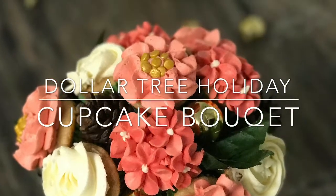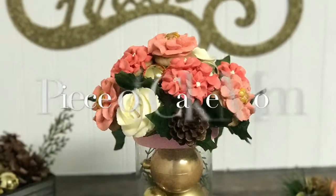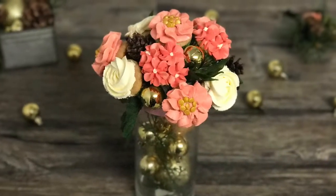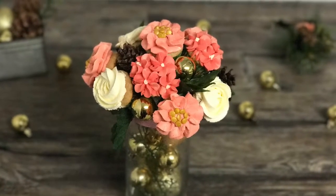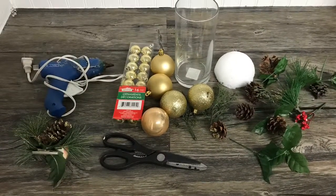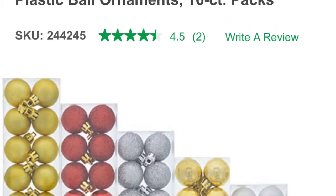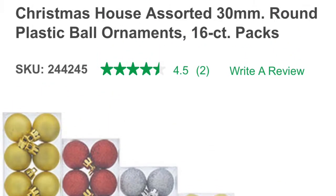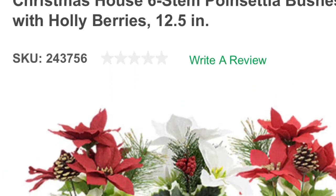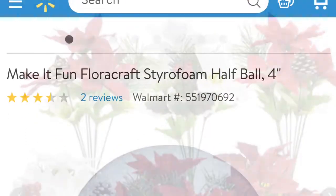Hey guys, Piece of Cake Mom here! This time with a holiday cupcake bouquet made with things I got mostly from Dollar Tree. This is a great inexpensive way to make a beautiful bouquet or centerpiece for your holiday get-together. Here is a snapshot of mostly what I used — you can get the vase from Dollar Tree, the large ornaments from Dollar Tree, and also these floral bunches which are so cute. All you need to do is cut them up and push them into the styrofoam.